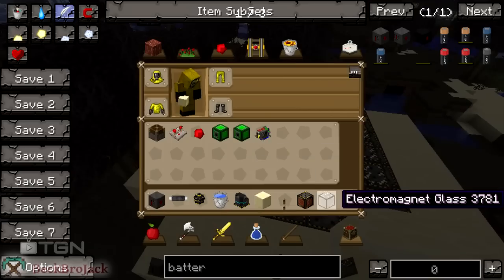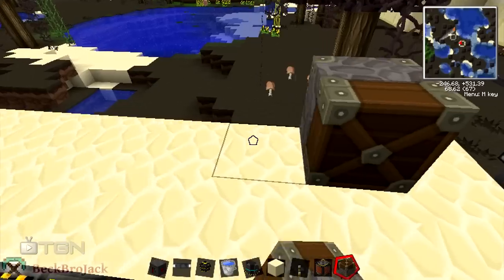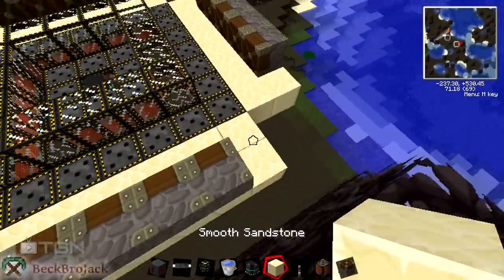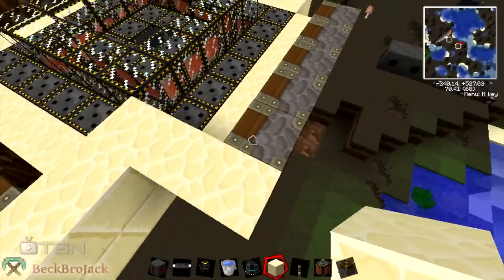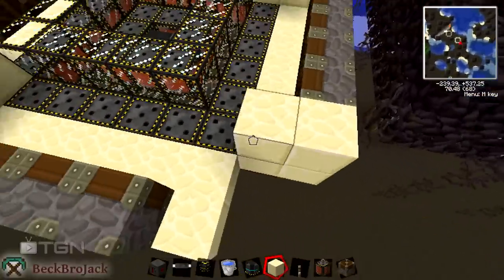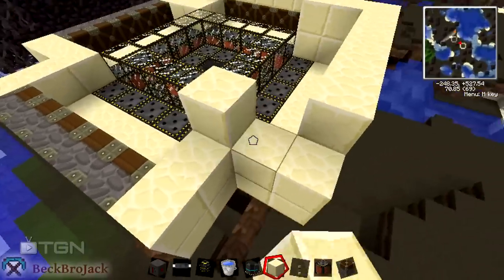The next thing we are going to need are some pistons. We place them not on the outside block, just on the inside blocks — like this. You're going to need 20 pistons. Then get back out your building block and fill in the corners, going over top of the electromagnet, all corners, so the water doesn't fall out. Then build it up two high just to contain the water, and place it over top of the pistons all the way around. This is where we're going to hook up our redstone circuitry.